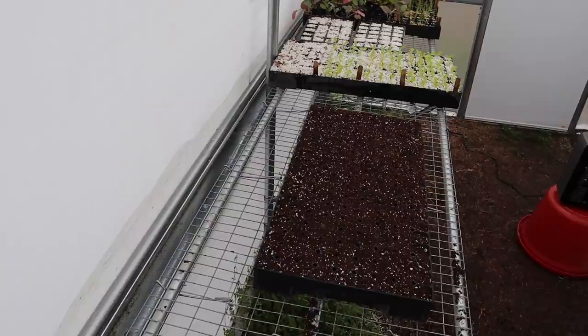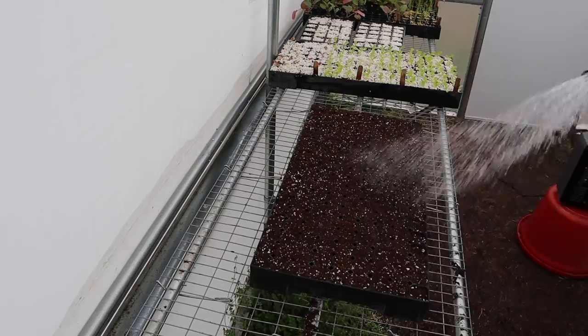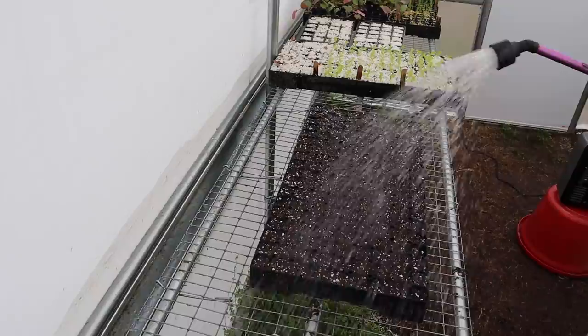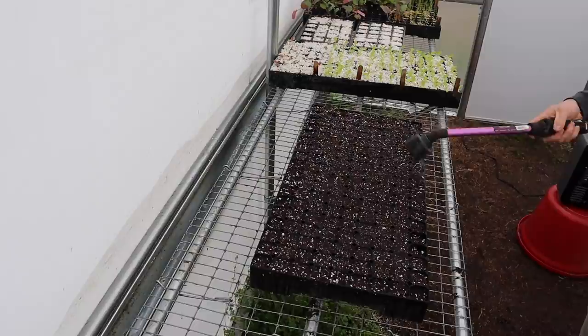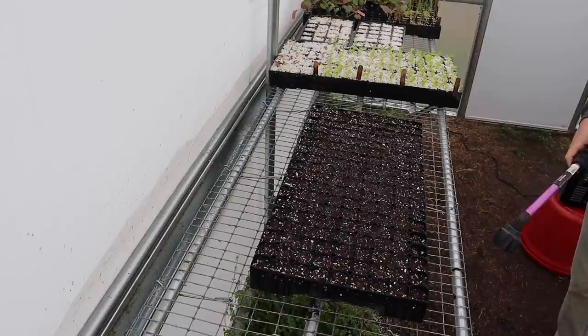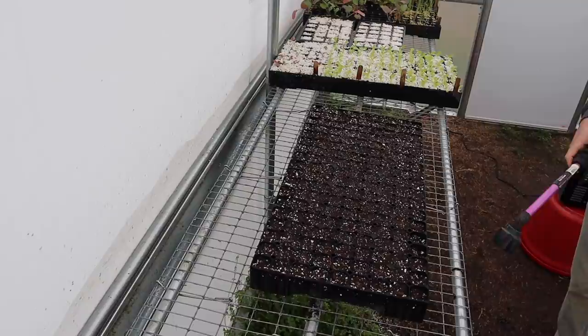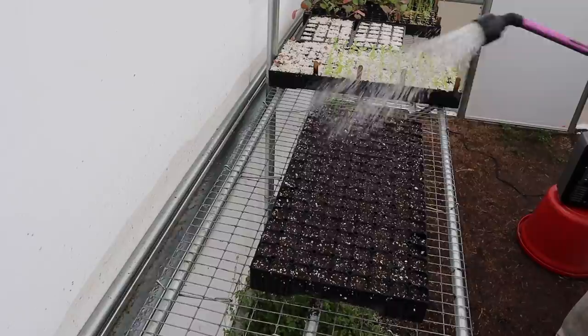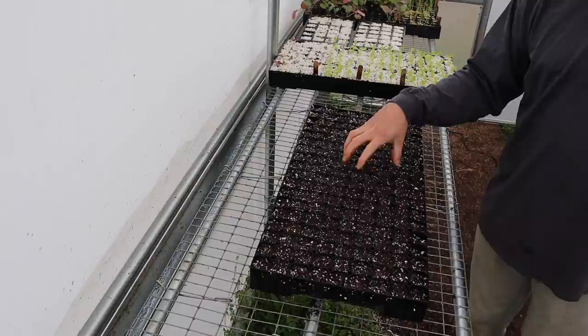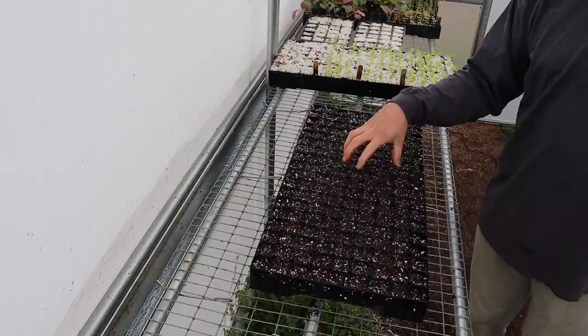I don't pack the seed starting mix down into the cell - I just smooth it out. I don't want so much mix that I can't see the divisions between cells, because I need to know where to put each seed. I smooth it out and let the water pack and compress it. Now that we've got our seed starting mix in here, we want to wet it down real good - be a little careful not to use too much pressure. We'll wet it down a few times, letting the water seep through the cells each time.